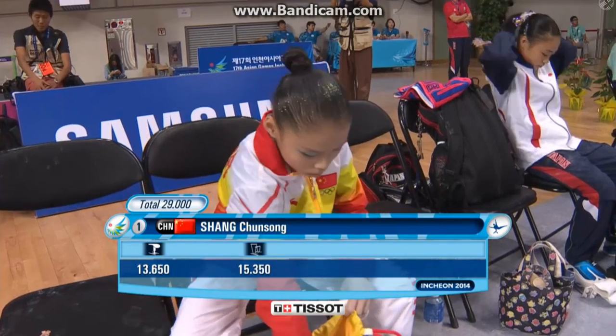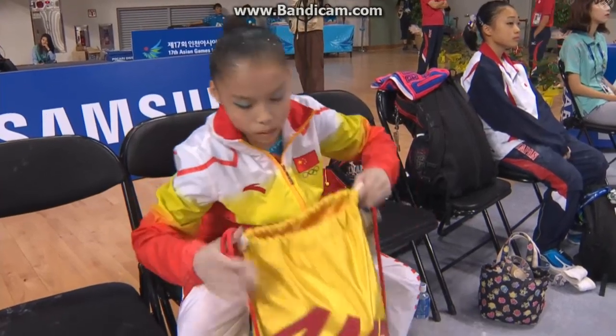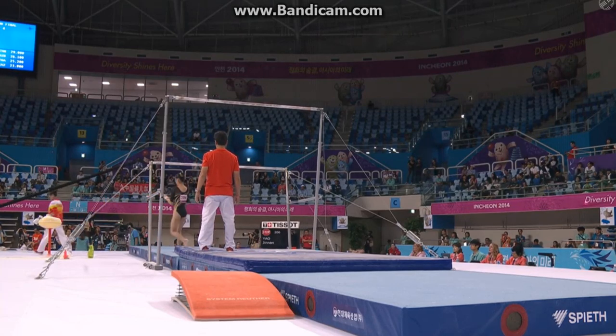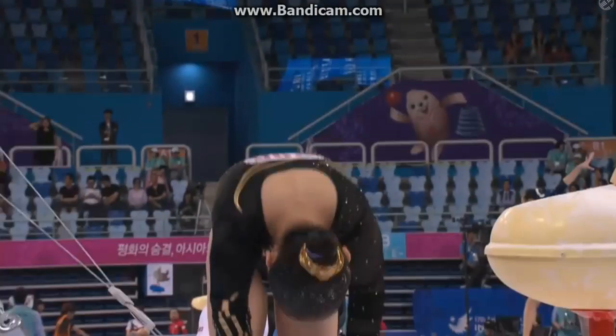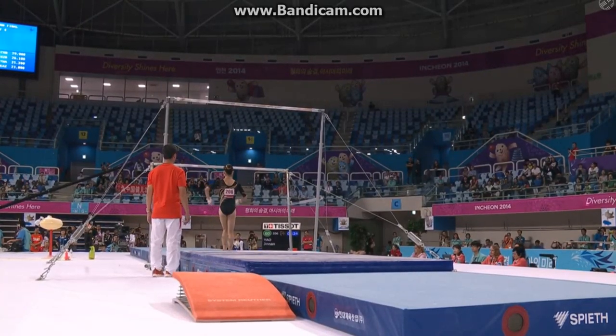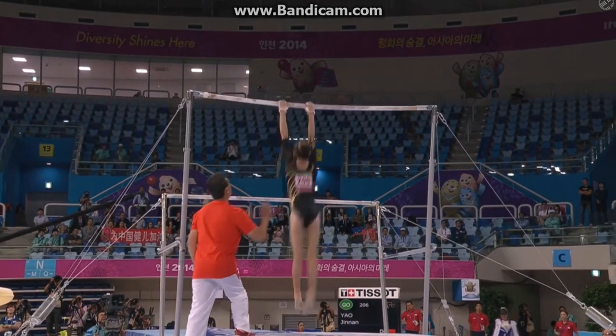15-3-5 on uneven bars for Shang Chun-song — what a huge improvement on her qualifying score of 14-1-5. That would have been the third best score out of qualifying day yesterday. Really lifted the game. Yajinan has just been given a little wake-up call by a teammate — better keep up with your best. She's got the best score on vaults.